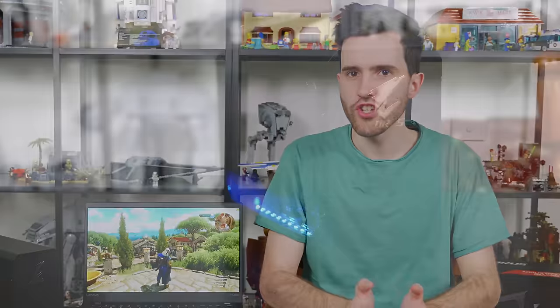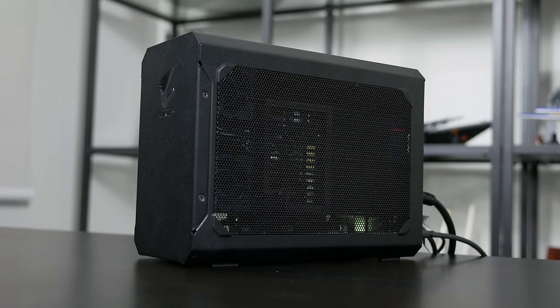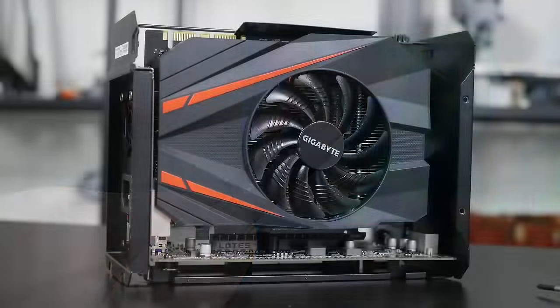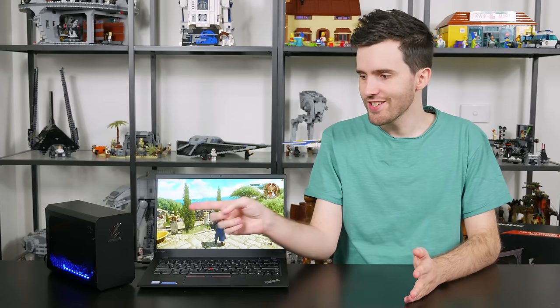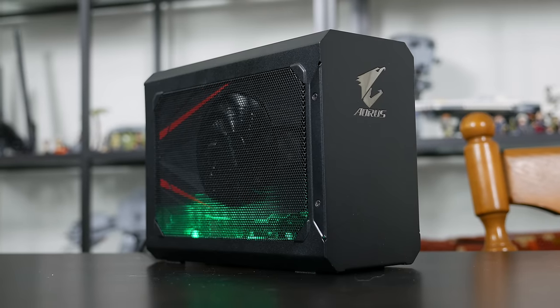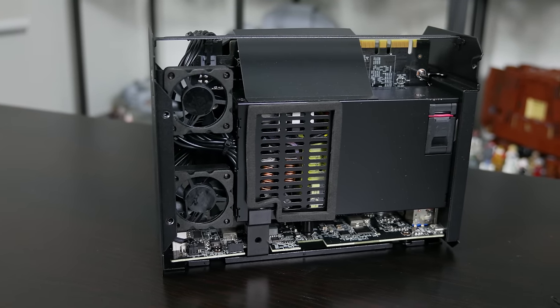This is where the Aorus GTX 1070 Gaming Box comes in. It offers similar features to the Razer Core — it's an external desktop graphics card enclosure that connects to laptops via Thunderbolt 3 — but it costs just $600 with a GTX 1070 included inside. The Razer Core with equivalent hardware will set you back at least $300 more. The GTX 1070 Gaming Box, which you can see over here, is a much more compact unit than either the graphics amplifier or the Core, because it uses a Gigabyte GeForce GTX 1070 Mini ITX OC along with a slimline 450W 80 PLUS Gold power supply.